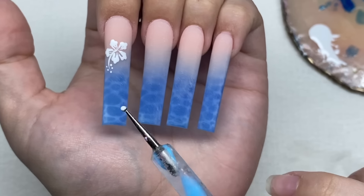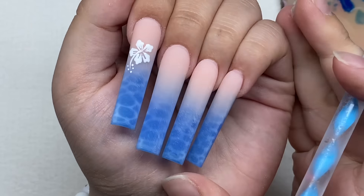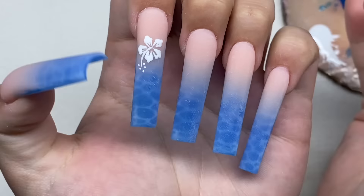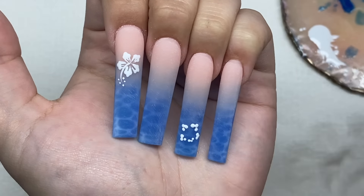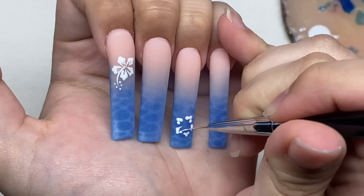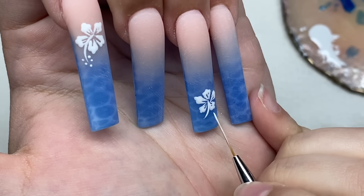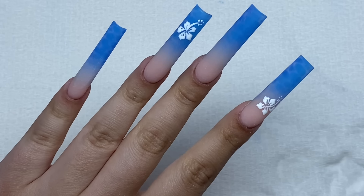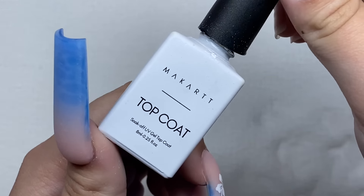In the inspiration picture they only have one flower on the pointer finger and one on the ring finger, but I kind of want to do them on all the nails because it's fun to do. Even though I was struggling a bit, I actually really like them — they're so cute. So I'm going to do the next one on the ring finger and see if I want to stop there. I decided to just do it on the two fingers, and that's pretty much the nails — I don't think I want to add anything else. Now we're just going to add on some top coat.